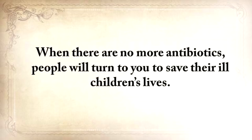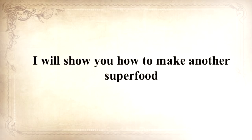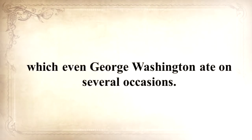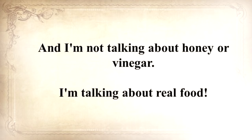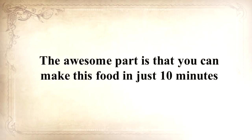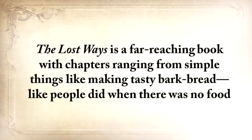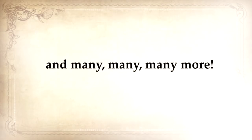I'll also show you how to make a superfood that our troops were using in the Revolutionary War, which even George Washington ate on several occasions. This food never goes bad — and I'm not talking about honey or vinegar, I'm talking about real food. You can make this food in just 10 minutes, and you probably already have the ingredients in your house right now. The Lost Ways is a far-reaching book with chapters ranging from simple things like making tasty bark bread, like people did when there was no food, to building a traditional backyard smokehouse, and many, many more.